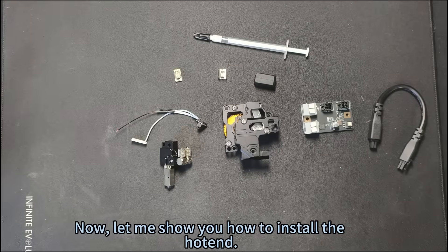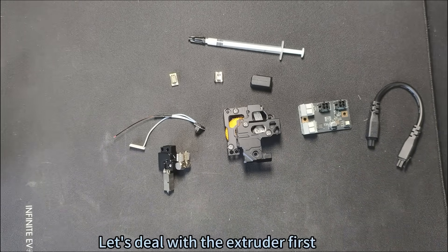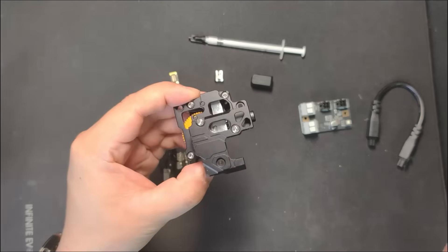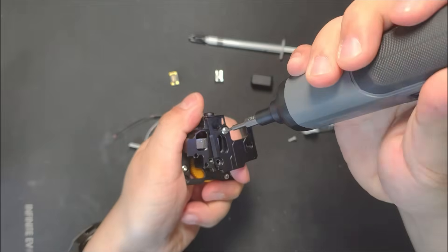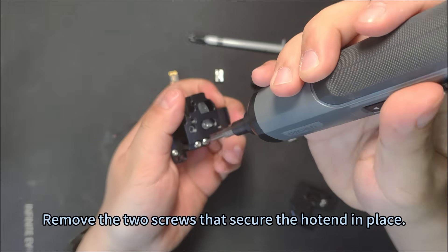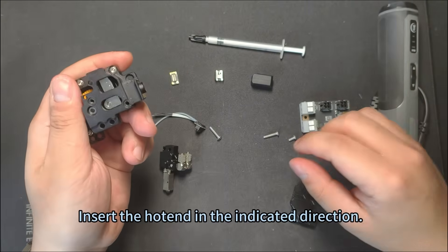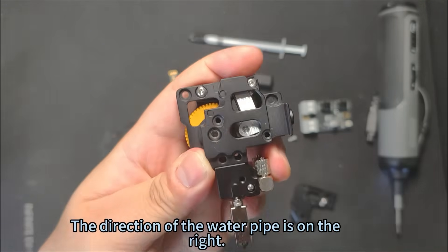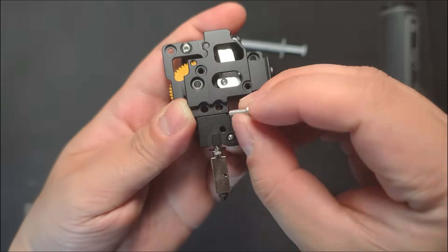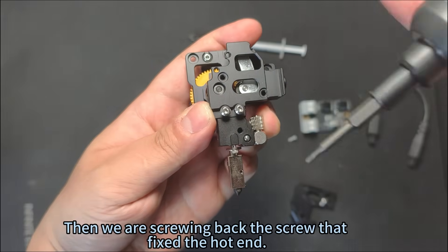Now let me show you how to install the hot end. Let's deal with the extruder first — remove the two screws securing the cover plate. Then remove the two screws that secure the hot end in place. Insert the hot end in the indicated direction — the direction of the water pipe is on the right.